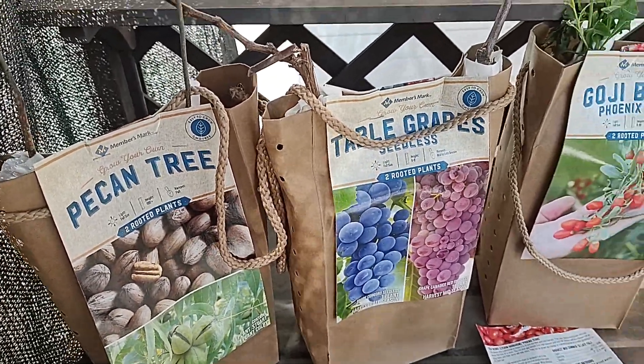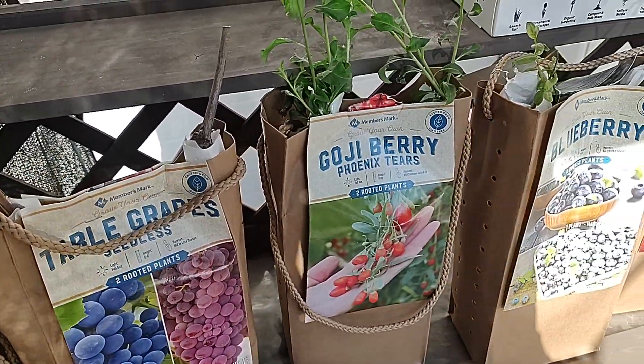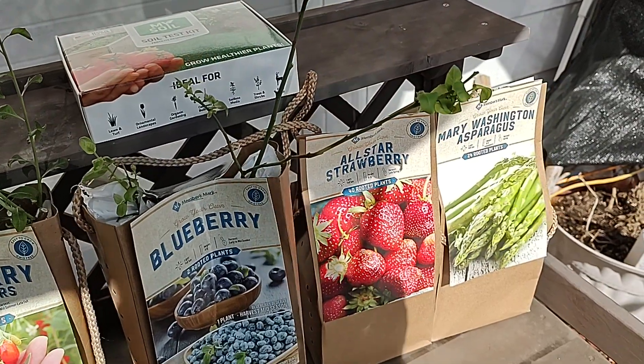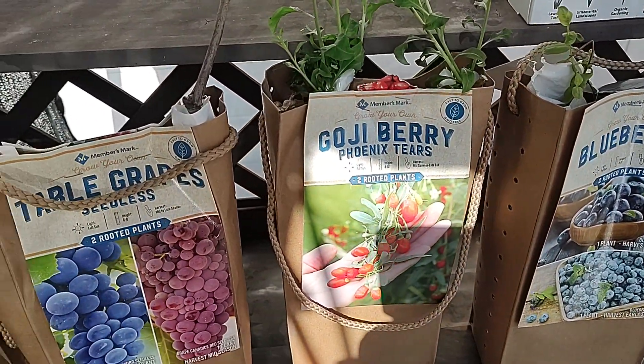This is the Frugal Gardener and I have a question for you today. What do all these plants, shrubs, and trees have in common? Stick with me and I'll give you the answer.